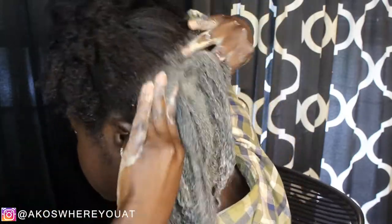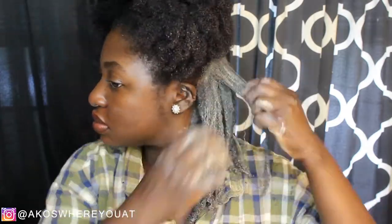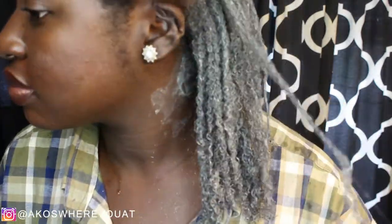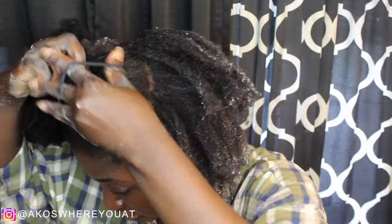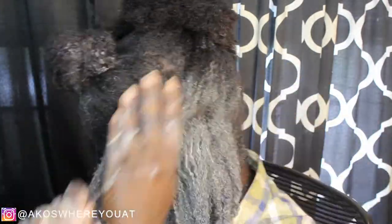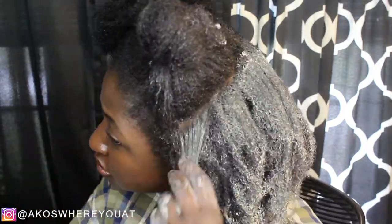I decided to split my hair up into different sections and then apply the clay mask to each section. I also tried to use my fingers to detangle as I go. I did have a brush with me but ended up not using it at all — that's completely up to you if you want to brush through your hair before applying the clay mask. I was doing the lazy woman way.